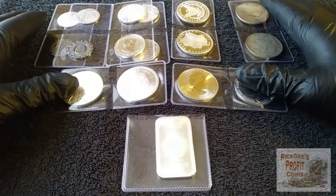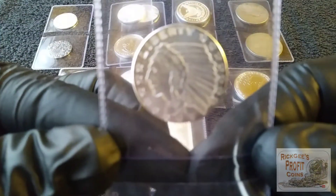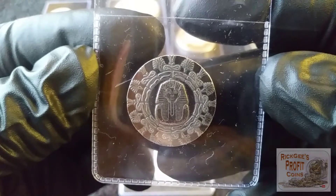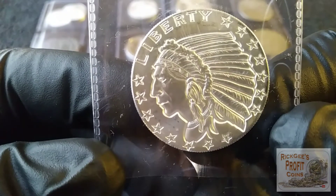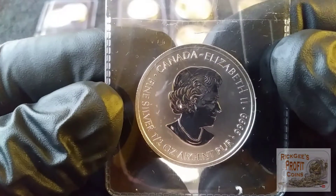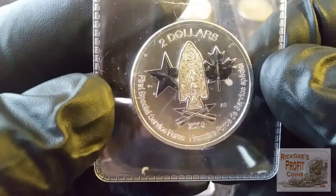We have four quarter-ounce rounds — two of them being the encused Indian and two of them being the Egyptian round. Then we have four half-ounce rounds — two of them being the encused Indian and two of them being the Canadian two-dollar coin, a special forces coin. Really cool design on those.